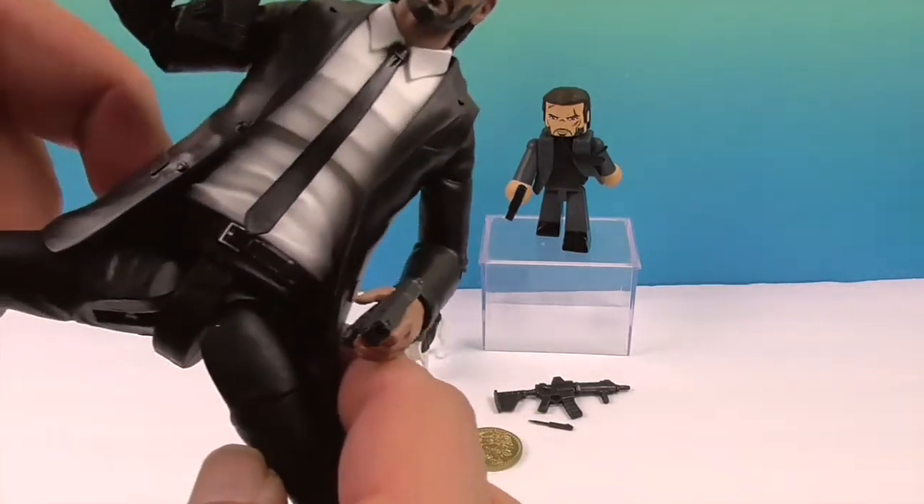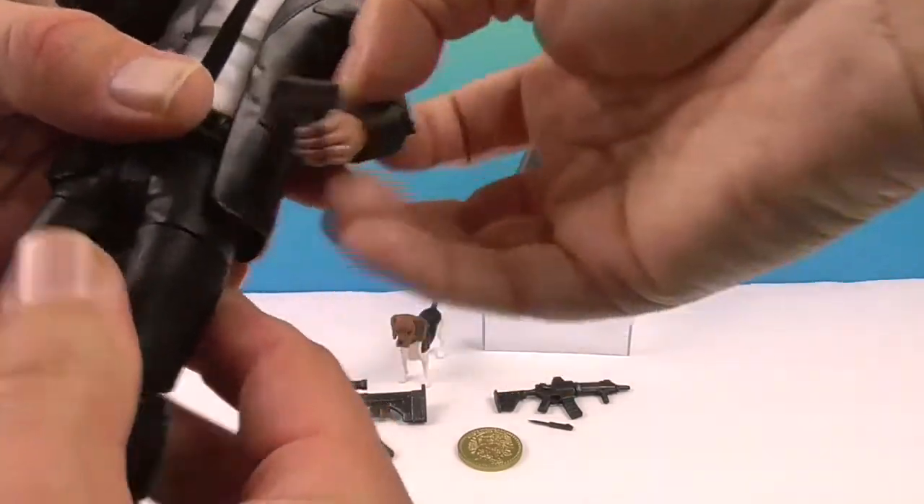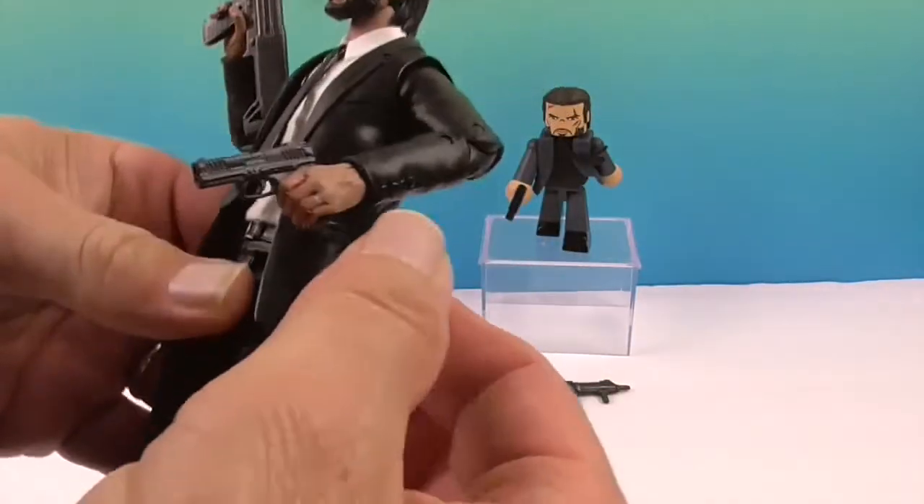His jacket does kind of limit things to some extent, but you're probably not going to push it too far. I think that's why they made the jacket like this — so he can at least get some more range out of it. You know, karate chop action.